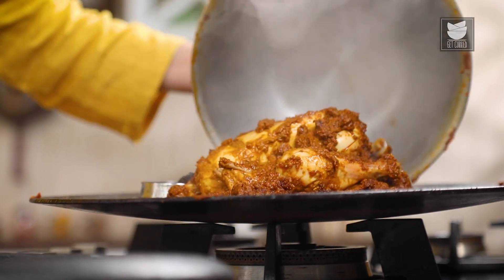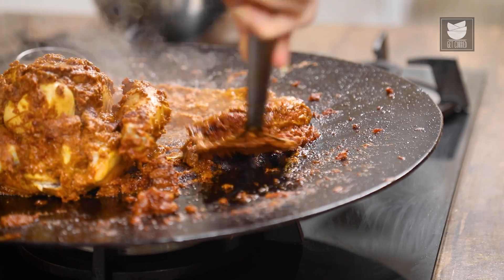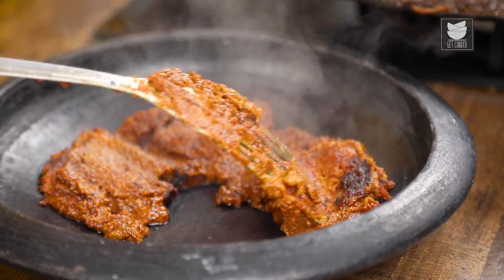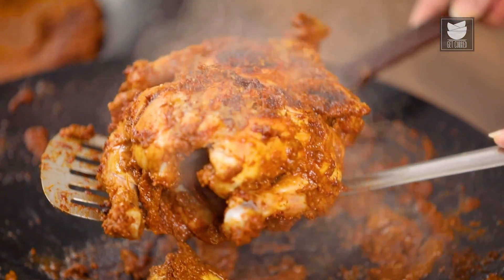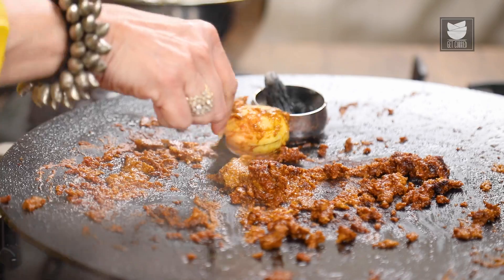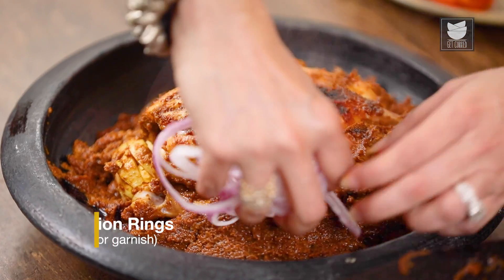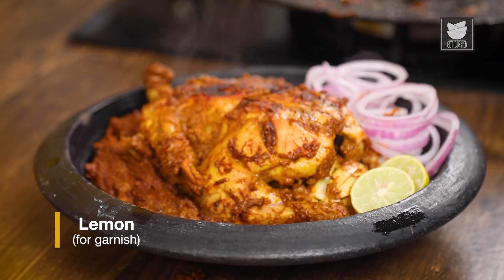Now let's plate it. I'm going to put all the Masala in a platter first — this crispy Masala tastes really nice with Bhakari or Chapati. Now let's put this delicious Chicken on the platter. Our Bharli Komdi is ready to be served. You can serve it with Bhakari of your choice, Parathas, or Chapati. Please do try this recipe — it's quite easy. Keep watching Get Curried.